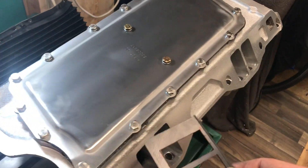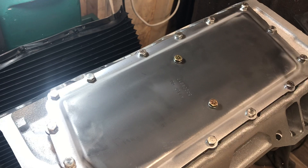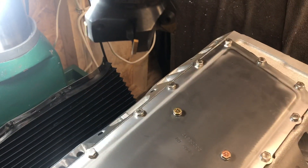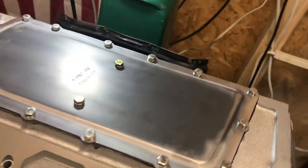I put an RTV strip on the bottom first, then lay my gasket down, then another light coat on top of it. Then Loctite 263 inside for each of these, and I torque down in a cross pattern — that's it.